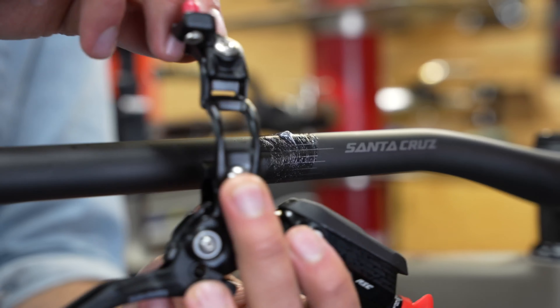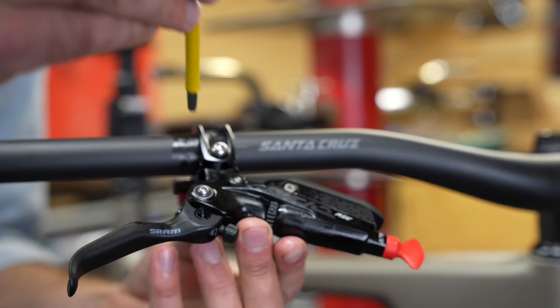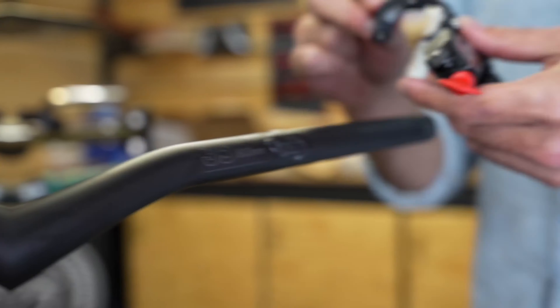With the bars on, we can start mounting the controls. I'll clamp on these brake levers just tight enough so that they don't slip. They'll get torqued to spec later.